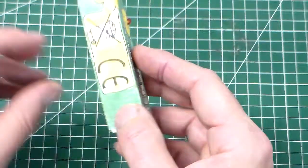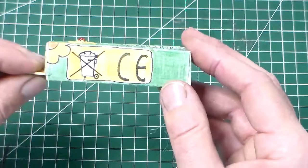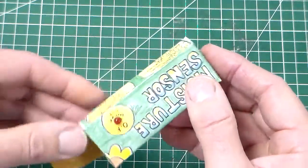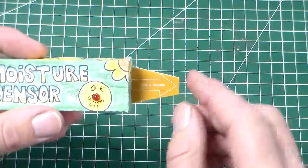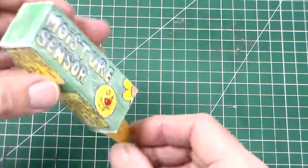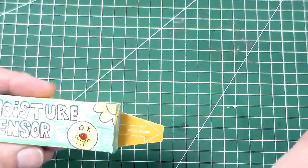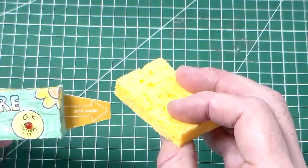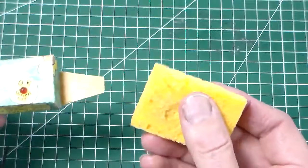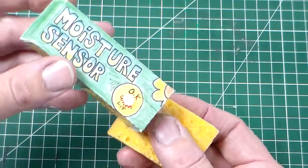It has some plant instructions on it, and CE and WE symbols for packaging. Basically, this part here sticks into the plant pot. I don't have a plant pot here, but if we look at this sponge there's a little bit of moisture on it. When the plant has just the right amount of moisture in the soil, the light is lit.